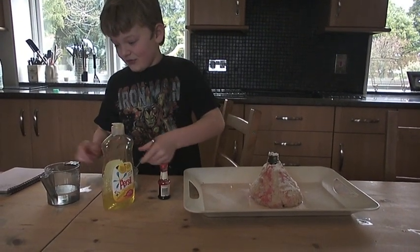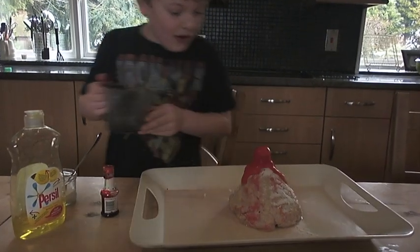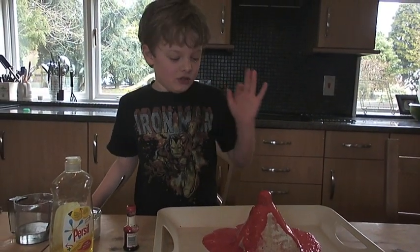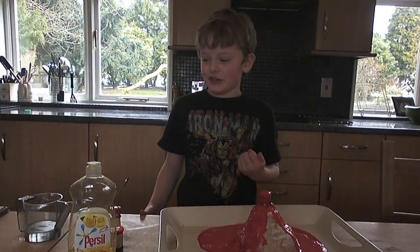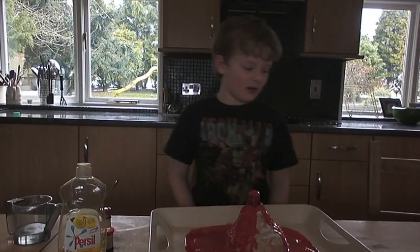And after all of that I put in my vinegar and it erupts. It erupts because all the chemicals of all of these, like the soap, has come together and it's been released — because of the carbon dioxide.